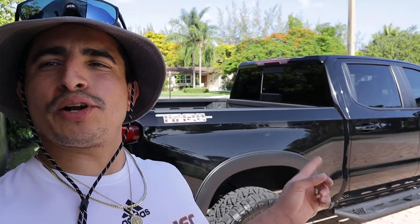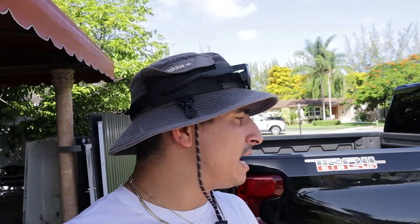We are back — day two — here to install the Last Fit lights. We gave the truck a nice scrub down, and now we're gonna go ahead and install these lights.